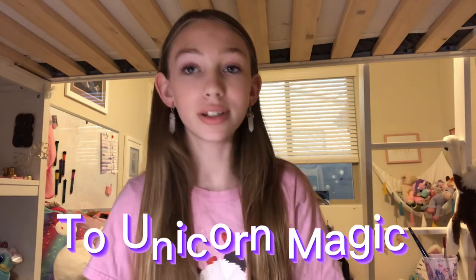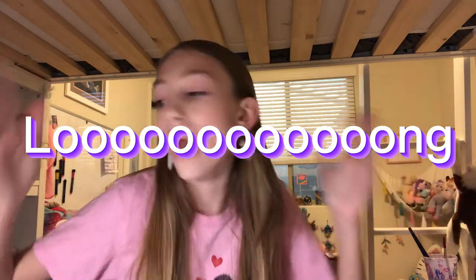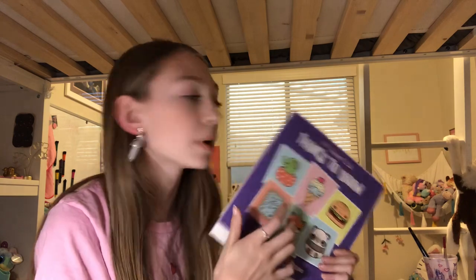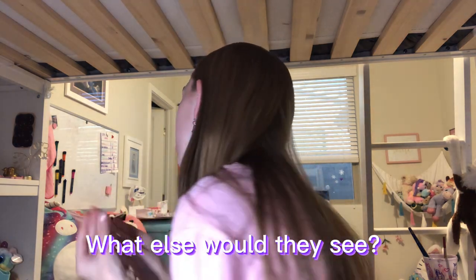Hey guys, welcome back to Unicorn Magic! Today we're doing a theme park out of paper, part two — that's just what I'm calling this series because it's kind of a long title. I'm here with paper and I'm actually going to make stickers for my friend right now, so we're just gonna see that footage.